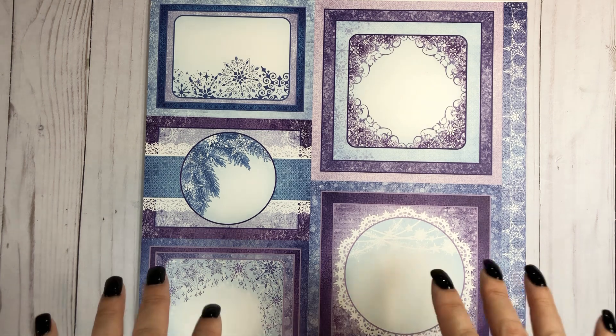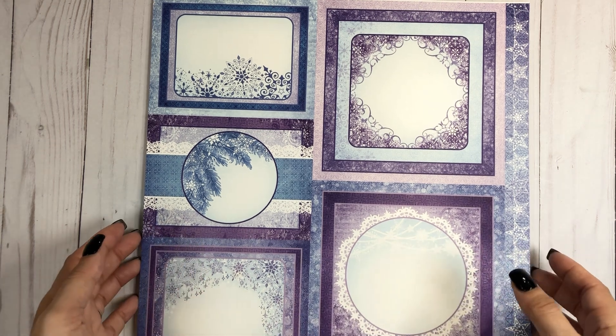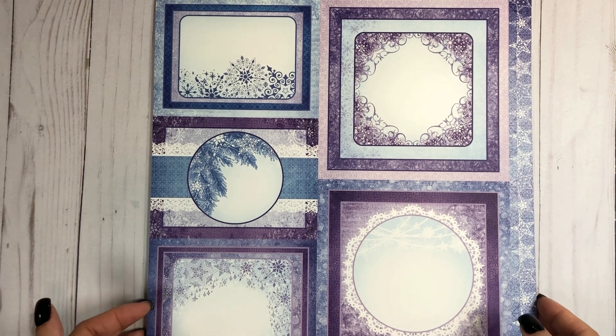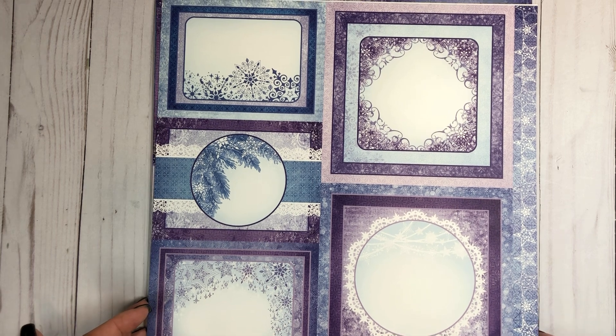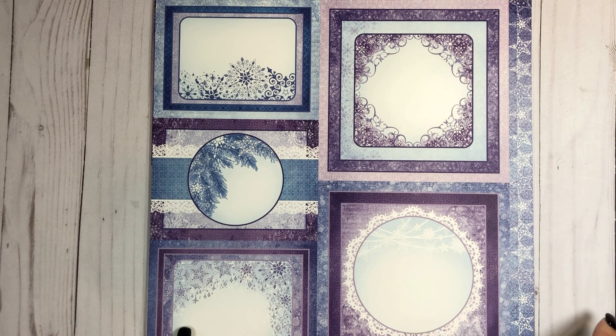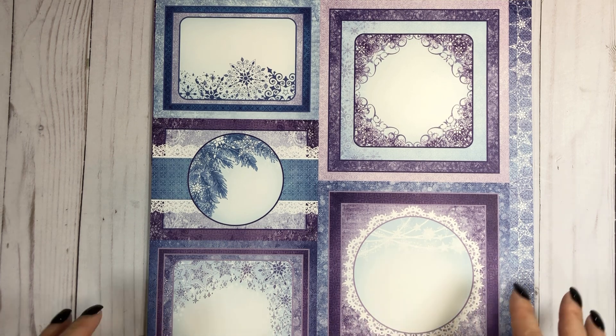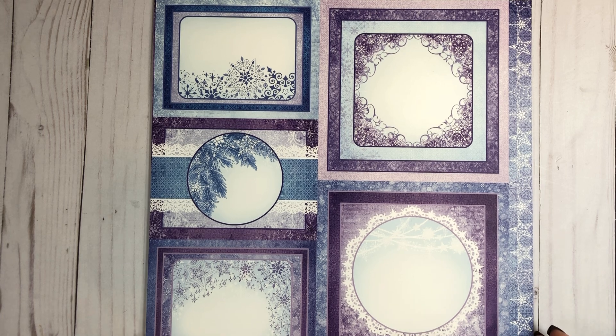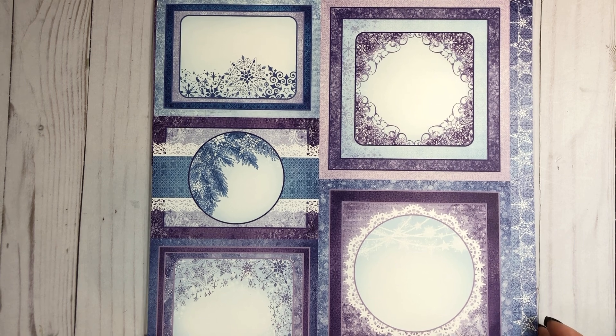With this retreat, it's going to be different than before — it is a lot of smaller projects. When I say smaller, they're still not really small, but it's not full-on mini albums and large folios and all of that. It's true projects for gift giving for the holidays. She usually does them after Christmas, but this time we're doing it before Christmas because her members wanted to have projects ready for gift giving.